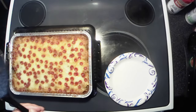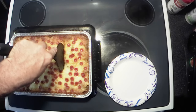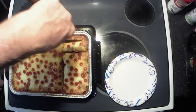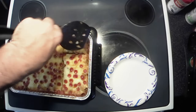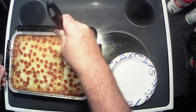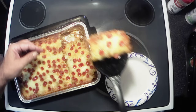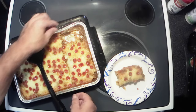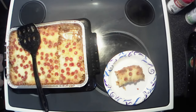All right y'all, this has had time to cool, so let's see if we can get a chunk of this out of here — possibly, hopefully. Oh yeah! She's still a little warm down in there but it'll be all right. I'm gonna grab me a fork and we'll do our taste test.